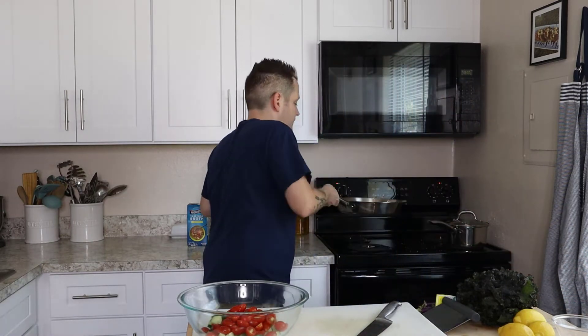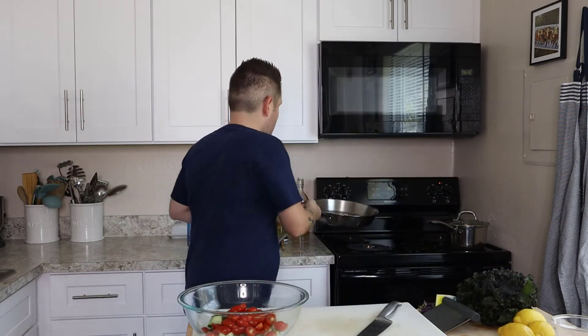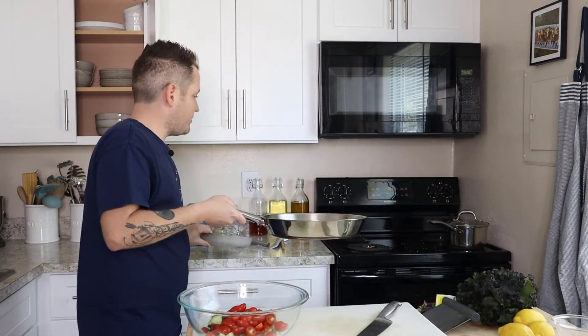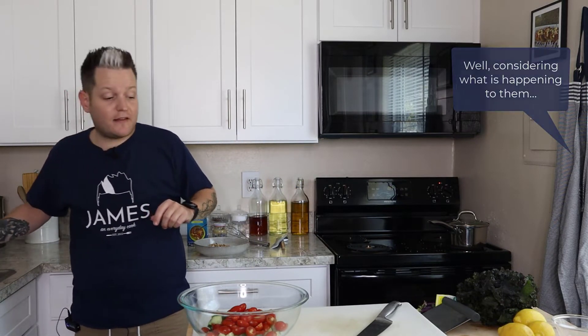The almonds are smelling good and looking good. I'm going to take them off the heat — the pan will have residual heat to toast them just a little bit more. I'll set those aside carefully because this pan is very hot.